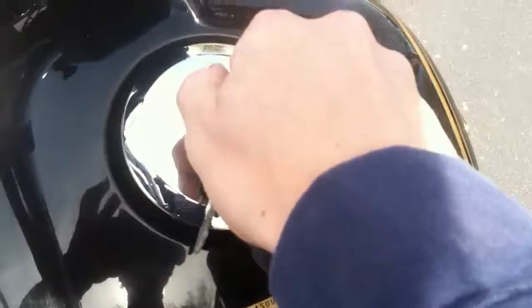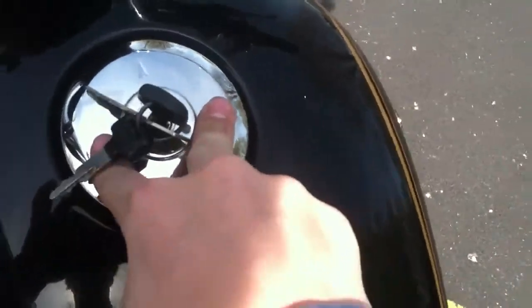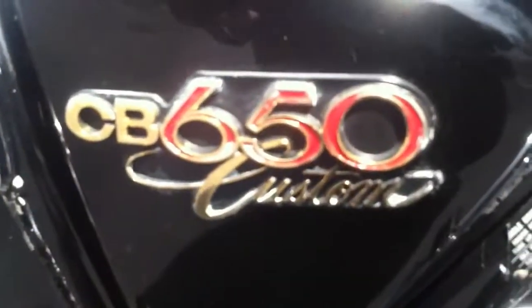Let's get it back in. Put the key in, turn it, hear it pop. Here, I'll show you like this — go like that, turn it. 650, as I said. 4-cylinder, air-cooled, custom.